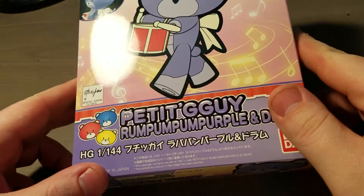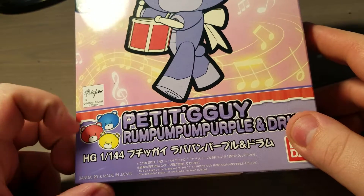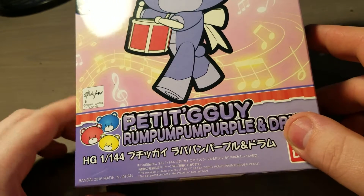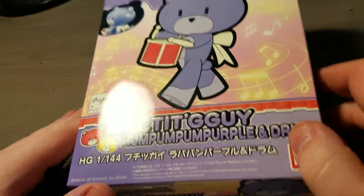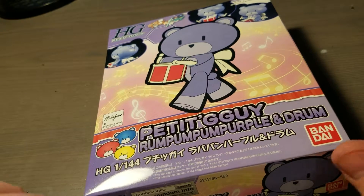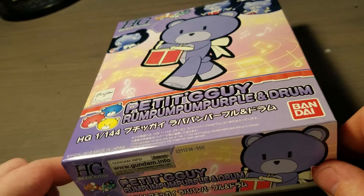I think it's supposed to be Petit Guy — I'm not entirely sure on the pronunciation. This is actually my first Petit Guy that I've ever gotten. I did an order from Hobby Link Japan and they were pretty cheap.